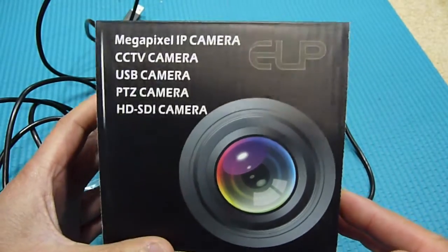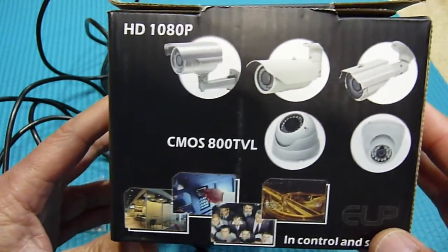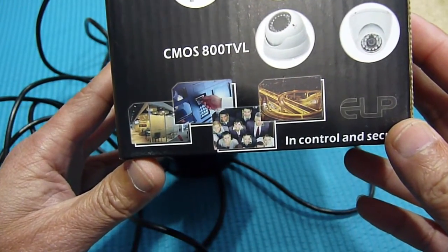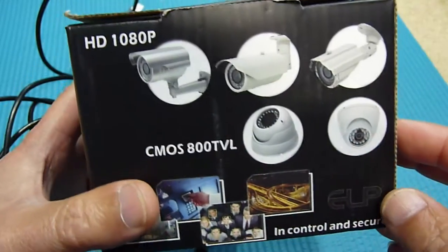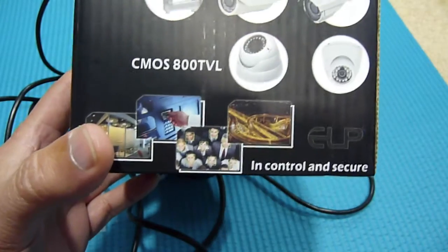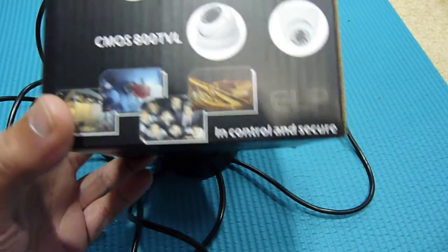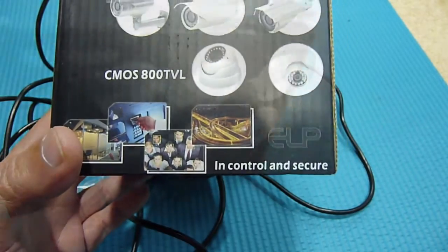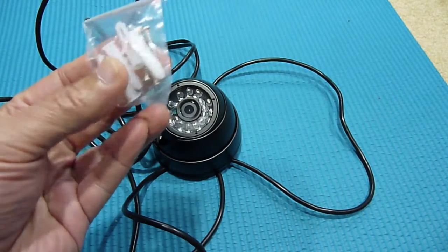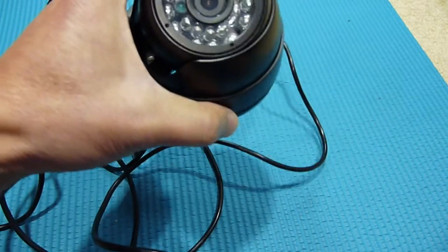I just got this ELP USB camera from Amazon. This is 1080p, the CMOS 800TVL. I was expecting a Wi-Fi version, the IP camera, but they sent me just the USB cable. It doesn't come with any instructions at all — they give you four screws and this is the camera.